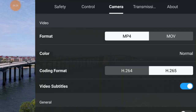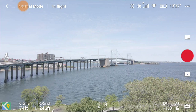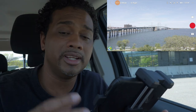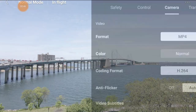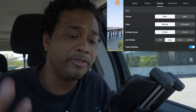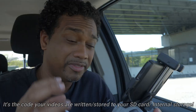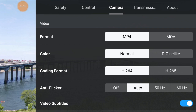Next is the camera section. You can choose between MOV and MP4 - Apple users usually use MOV, PC users MP4. For color, you can choose between normal and D-Log. D-Log looks flat because it's recording more information rather than color, giving you more flexibility to push colors in post without destroying the image - that's for semi-professional work. Normal is fine for most users. Your codec is H.264 or H.265 - H.265 is denser and requires more processing power on your computer, so bear that in mind.